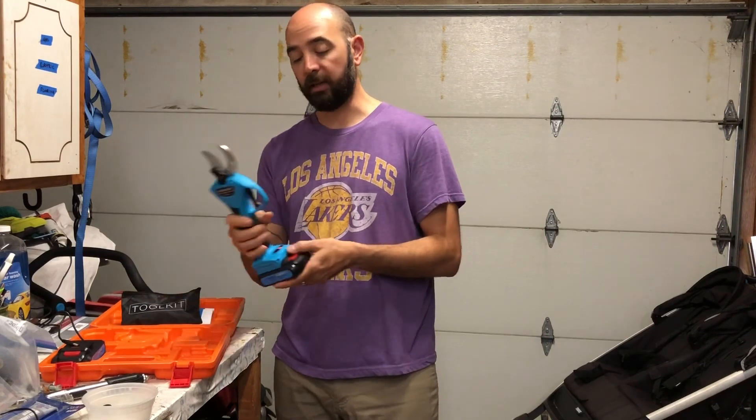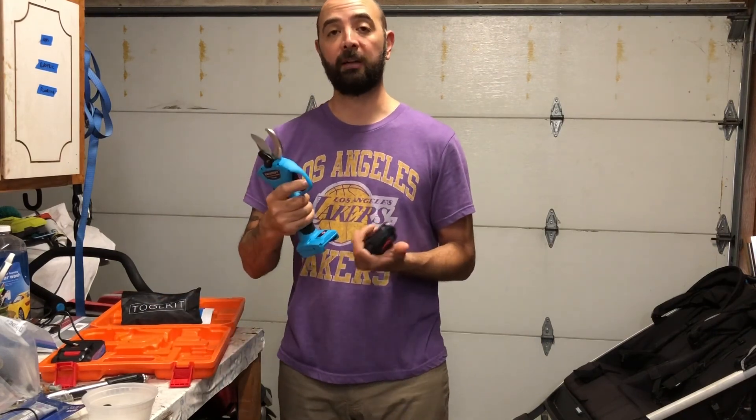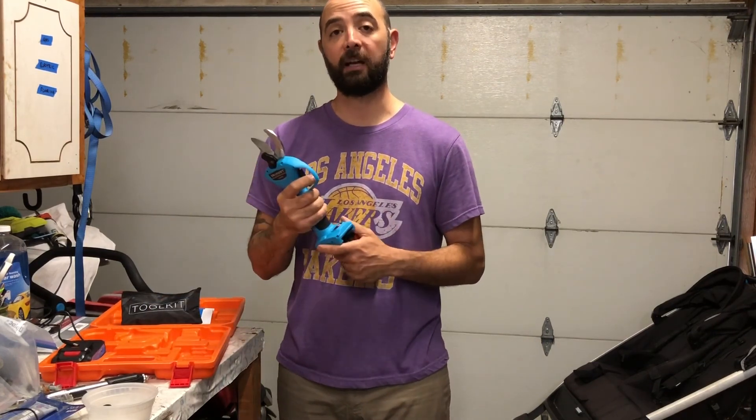Really happy we have this — it's going to be a great addition to our gardening supplies and tools. Let me take it out back and show you guys how we do it.